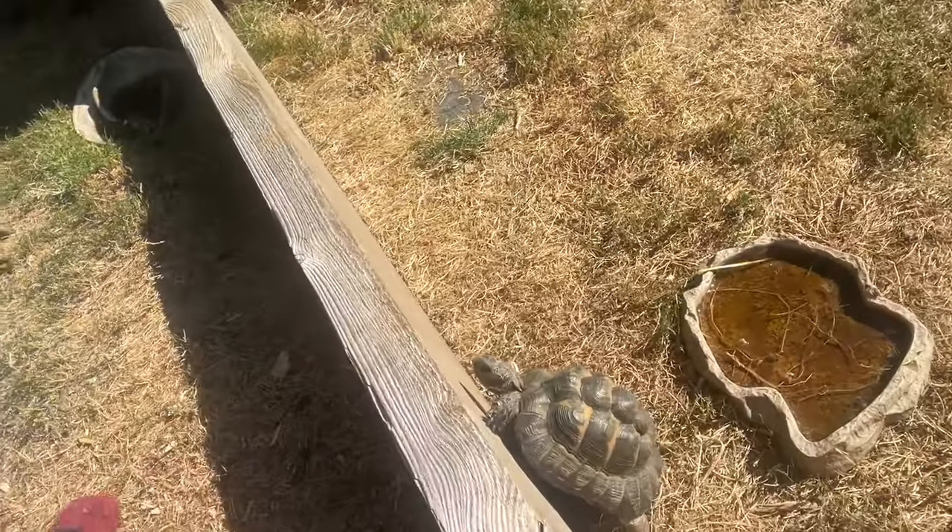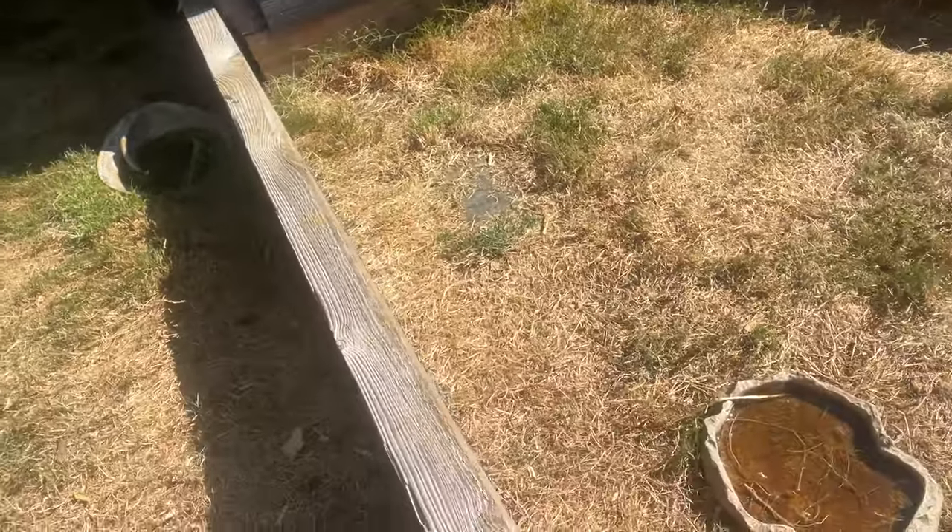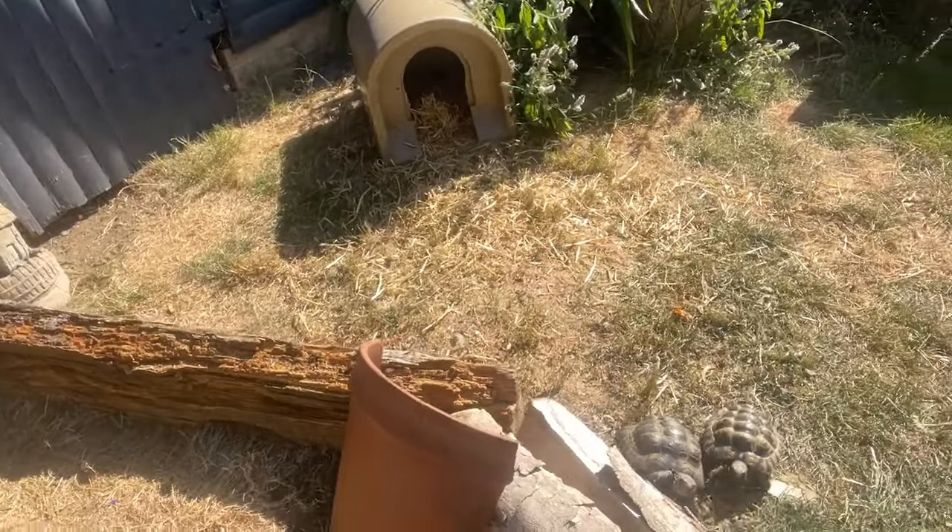Welcome back Turtle Whisperers! In today's video we're going to be talking about overheating, which is kind of fitting because it's like a 30 degree day in the UK right now. I'm currently in the tortoise garden as you can probably see, so yeah, we're talking about overheating.